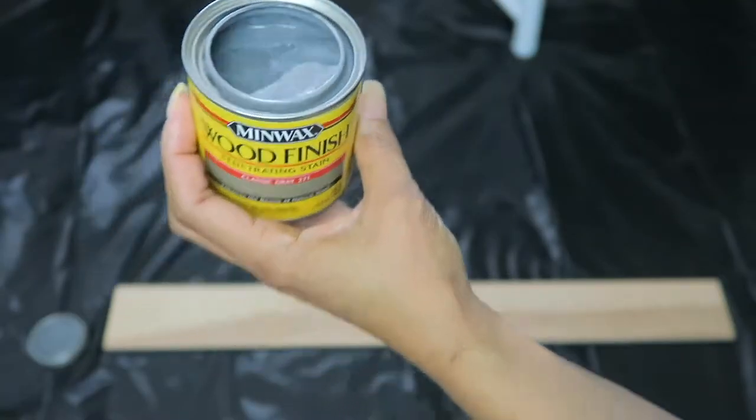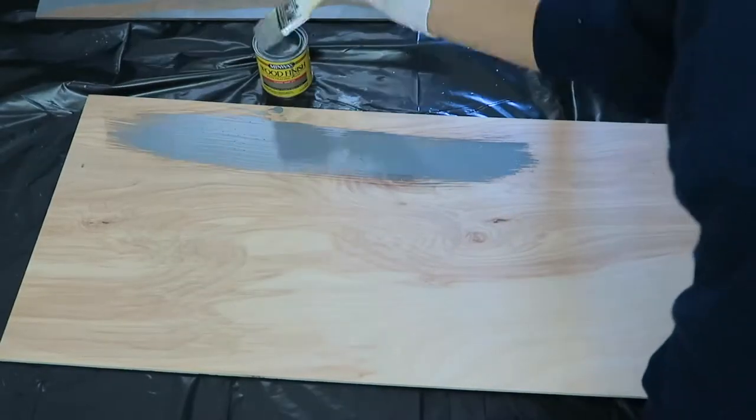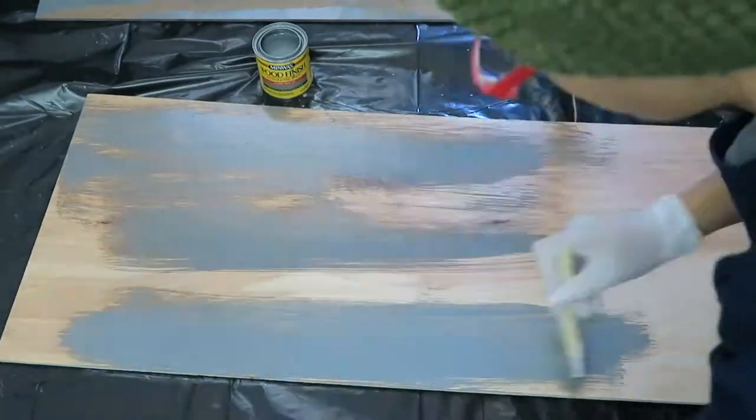Next, I got this stain by Minwax in the color Classic Gray and I'm putting that on a piece of plywood that I'm placing on top of the desk.